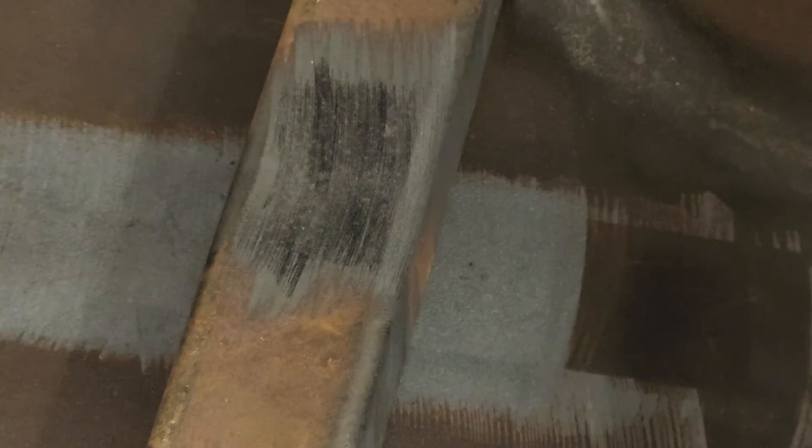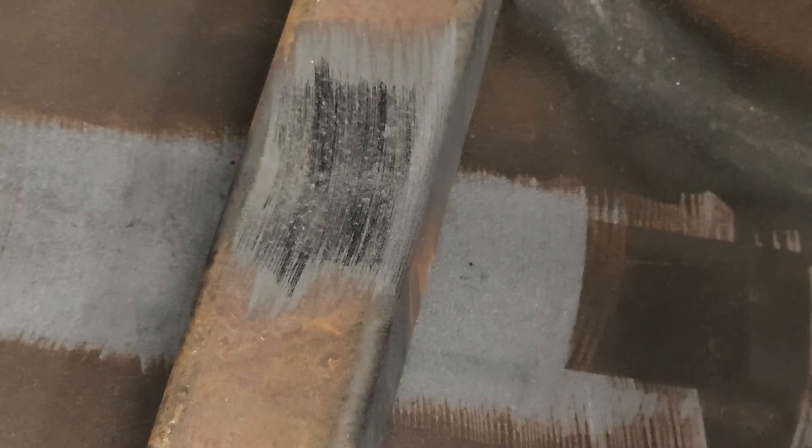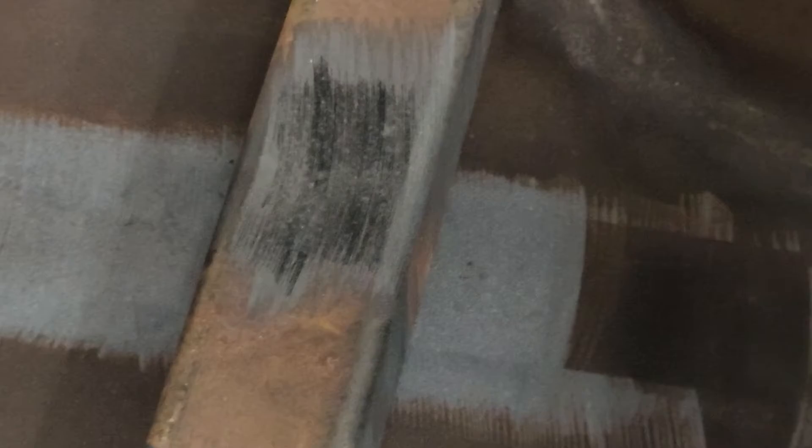What you're hearing in the background is the massive fan attached to the water chiller. Here we're just taking a close-up look at the cleaning results — those are just a few quick passes to give you a demo, not a thorough cleaning job. But you get the point: it does remove rust.